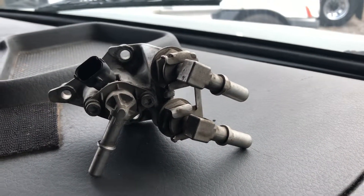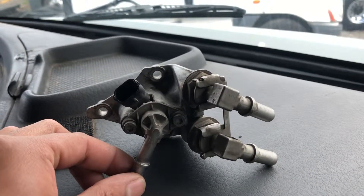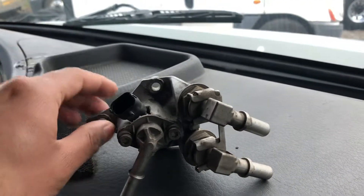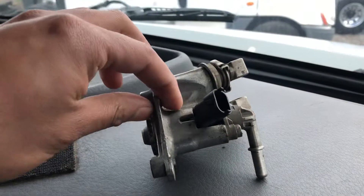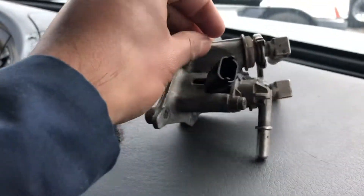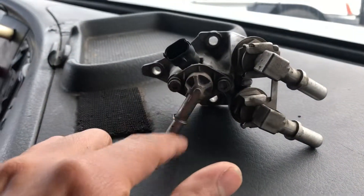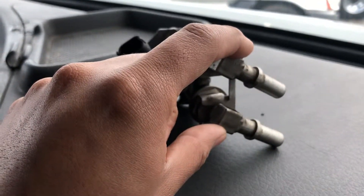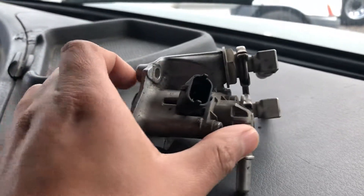Today I'm going to show you around the DEF injector and how it works. As you can see, this is the nozzle, this is the solenoid that opens and closes, this is the DEF line, and these two are coolant lines to cool down the injector.